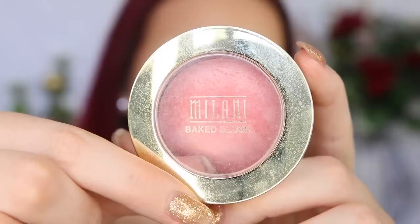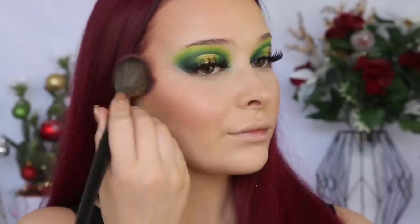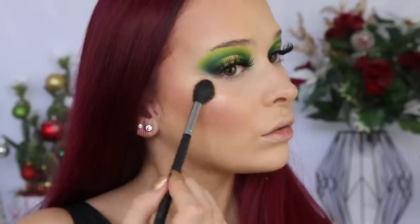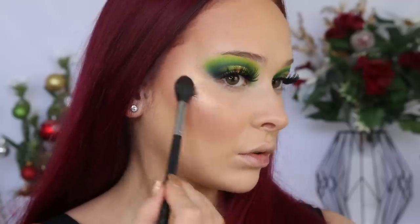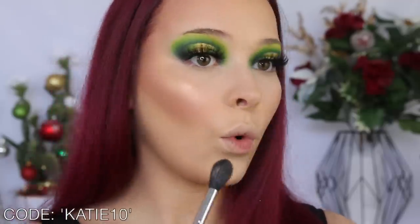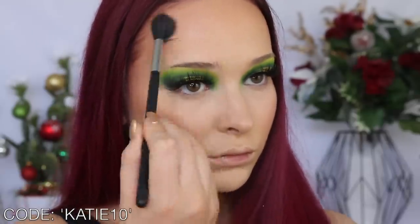I'm taking the Milani Baked Blush in Luminoso to add some colour back to my face. I wanted my skin to almost have that wet look to it, so I'm grabbing the Meraki Cosmetics Loose Highlighter — I am obsessed with this. I actually do have a 10% off code; I don't earn any commission from this, it's just a very kind offer that Meraki Cosmetics has given to my followers.